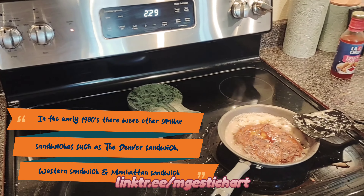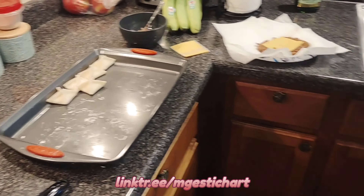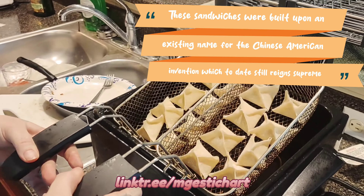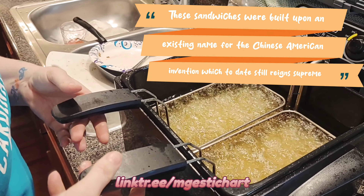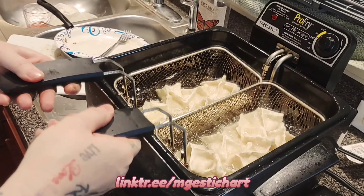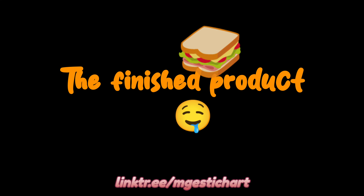Almost done. I'm going to take these and put them over here. Unfortunately these are light so they'll float to the top before they're done, so you kind of got to play with them up and down a little bit once they start to float like this, to make sure they get cooked real good. That's it, that's all.